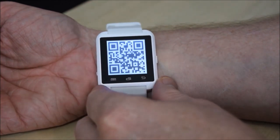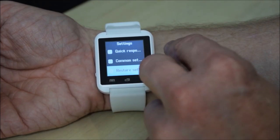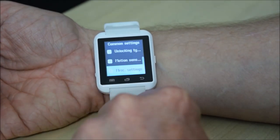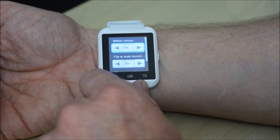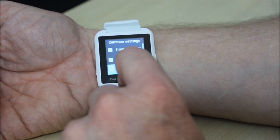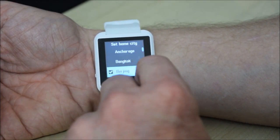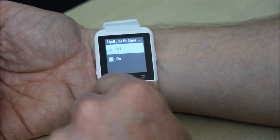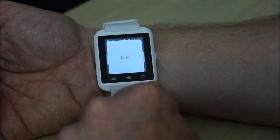We get into the settings. The screen isn't really particularly responsive, and when it does respond it tends to activate the button rather than scrolling. It's a bit annoying. It's doing what it wants to do rather than what I want it to do.